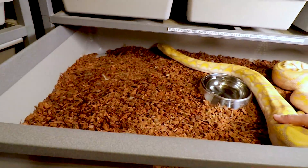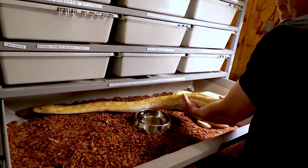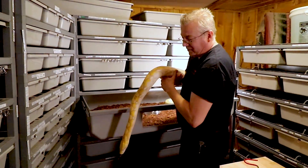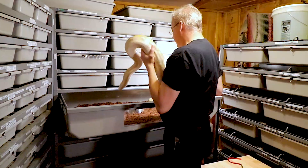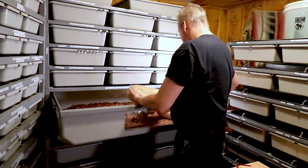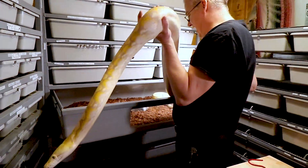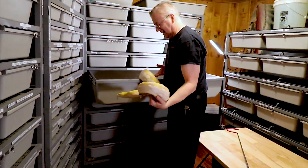I hand off the camera to my assistant and carefully get Sonny out. It's awkward because he's so long and lanky — he gets ahead of me and then wants to back up. He's not that big weight-wise, just extremely long.